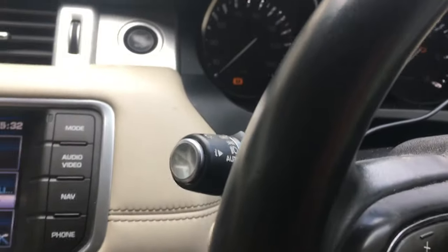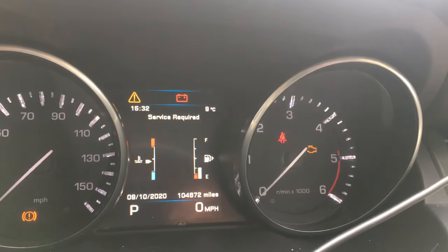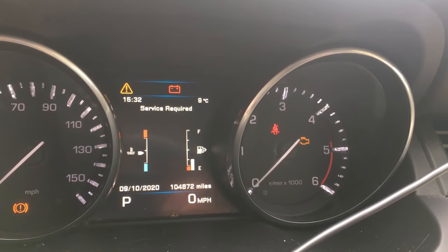Off. On. I don't know if you can hear it, but the calipers have wound back. And now, as you can see, it says park brake in maintenance mode. That's it — you're now in maintenance mode.